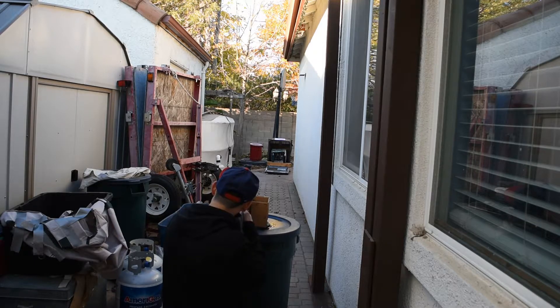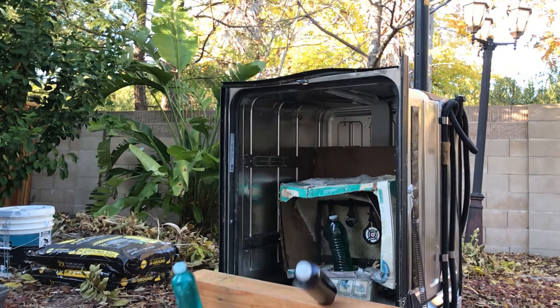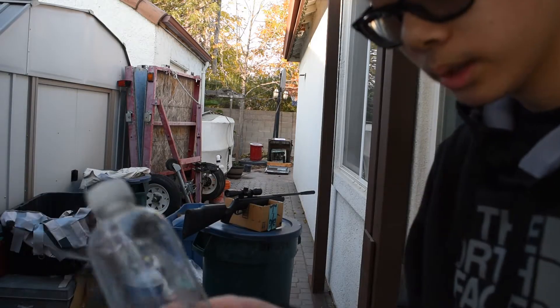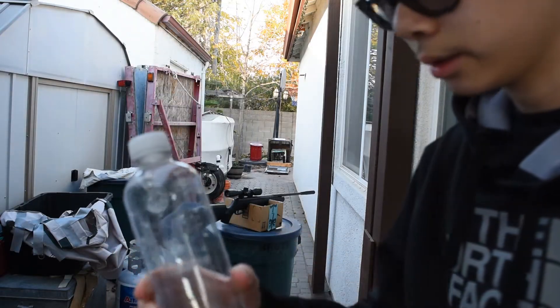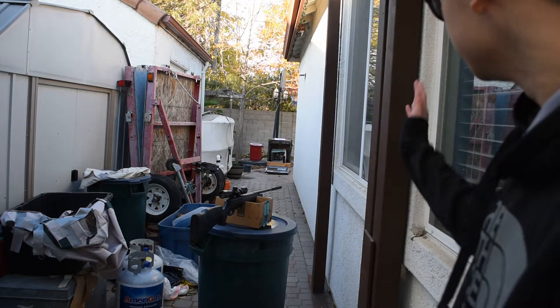I'm going for the left one and I'm going hot. Very successful. After evaluating the bottle, this is the entry wound and this is the exit wound, so somewhere in the trap over there the pellet is. We're gonna set up for the next shot.